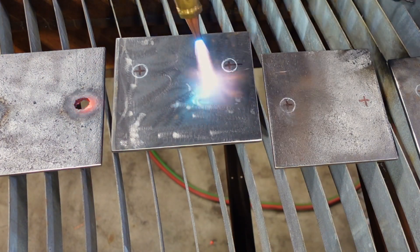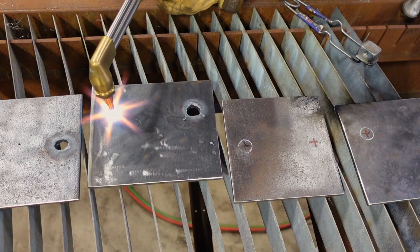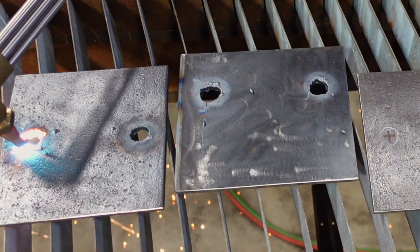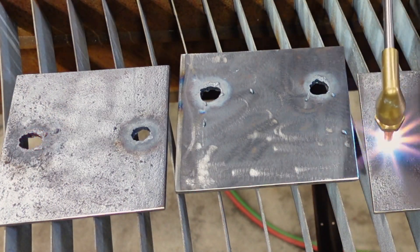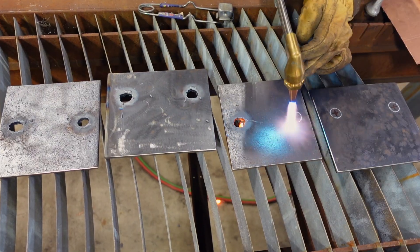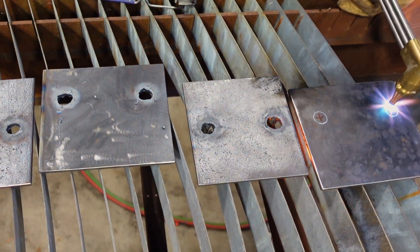Cutting these floor plates out at the house — there's no water jet here, no mill either. So I tried to save some time by using an oxyacetylene torch instead of drilling them by hand. Pretty rough holes, but it is a little bit quicker. I always have to remember how to use the thing every time I set it up though.